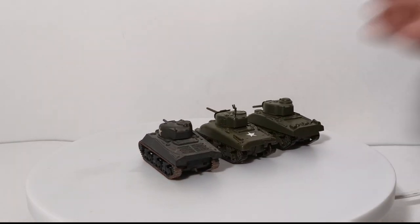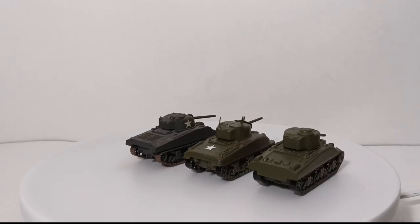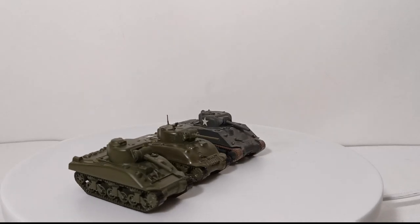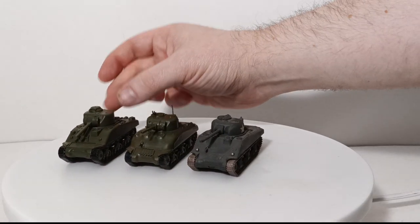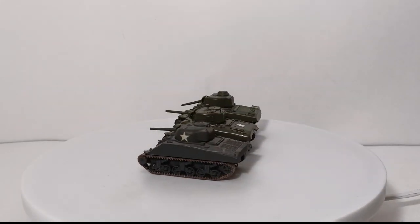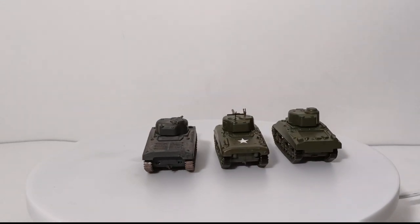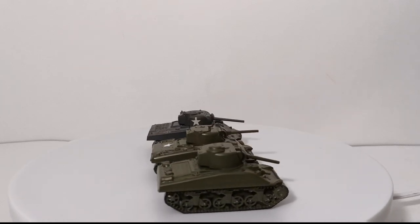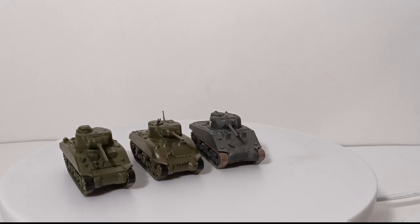My plans for the three Shermans: one I'd like to fabricate a deepwater wading kit — essentially large snorkels on the back, as seen on Shermans wading ashore during the Normandy invasion. My plan for another is to add a bulldozer configuration on the front. And for the third, I plan to leave it as a standard Sherman setup, representative of what a standard Sherman would have looked like in the Second World War.